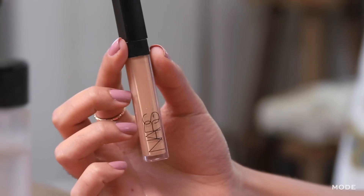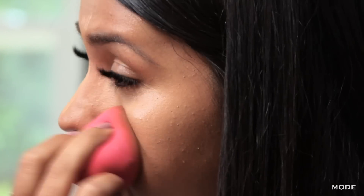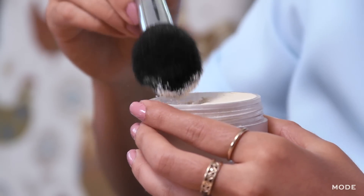Now we are moving to concealer and we are going to correct our under eye circles. And you need to set your concealer.